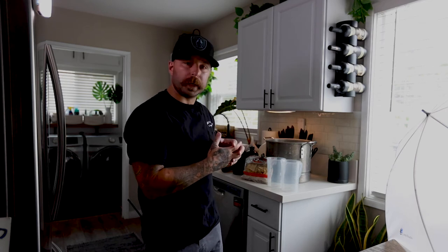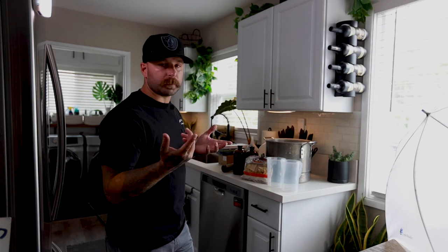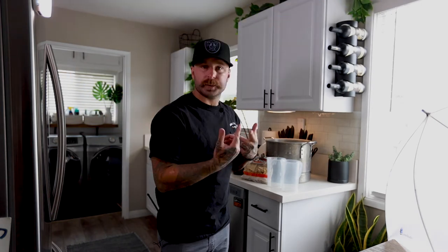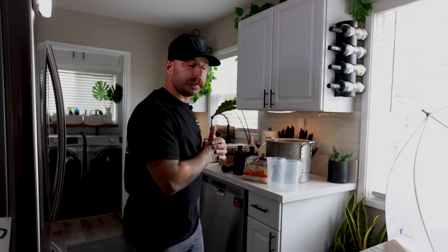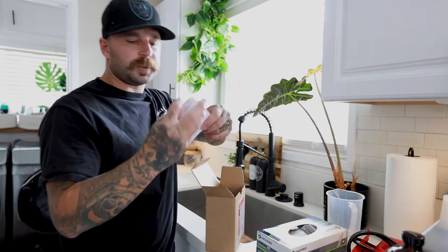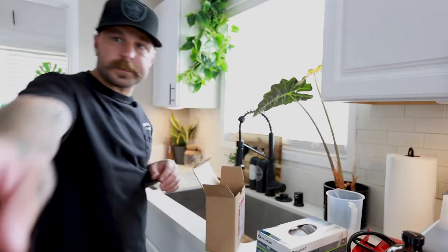Alright, so we got all of our materials in a location where we're going to mix them. As you can tell, we are in my kitchen - you're gonna find somewhere you can mix it, whether that's your bathroom, your kitchen, or your mudroom if those still exist. Somewhere with a sink is preferably the best spot for it.